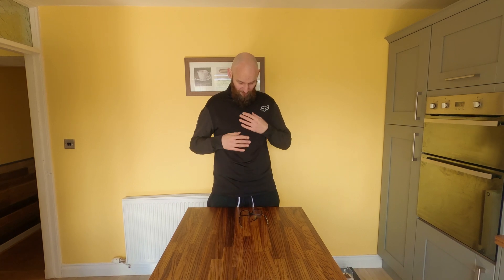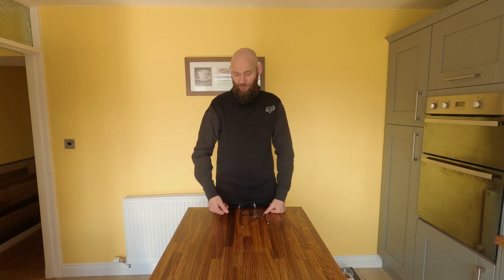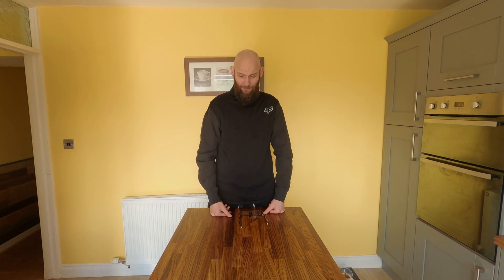This is the Fox Defend Thermal Hoodie Jersey. In summary, as always with Fox stuff, great piece of kit — really well made, hardy, washes well, doesn't lose shape, doesn't lose size. And if you're in the colder climates, this could be a really good addition to your bike wardrobe. It packs down really well for fitting in your bag if you need it. So I would highly recommend.